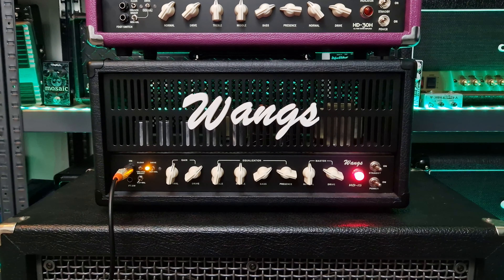For the crunch tones, I'll be using my Gibson Les Paul Standard on the bridge pickup, which is a Seymour Duncan JB. Let's check it out right now.